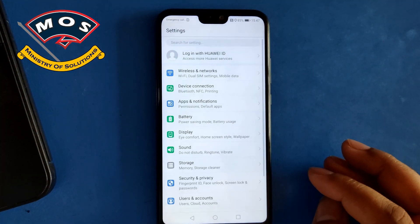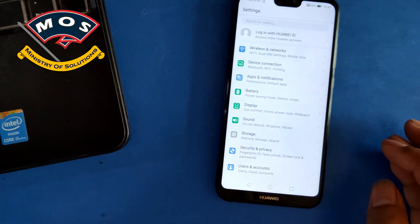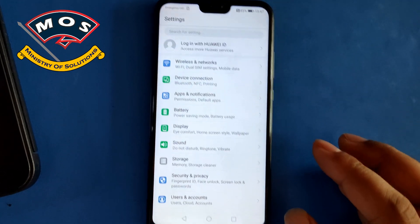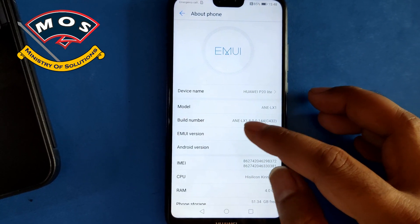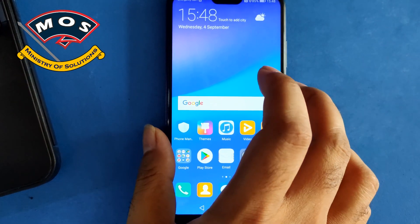Hello viewers, you are watching Minister of Solutions YouTube channel. In today's video I'm going to show you how you can upgrade your Huawei P20 Lite from Android 8 to Android 9. As you can see, this is the European variant in my hand and it is running Android 8.0, and I'm going to upgrade it to Android 9.